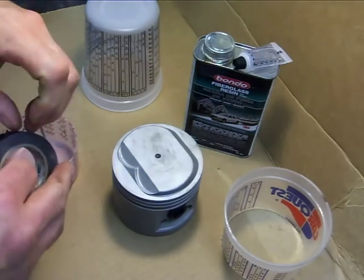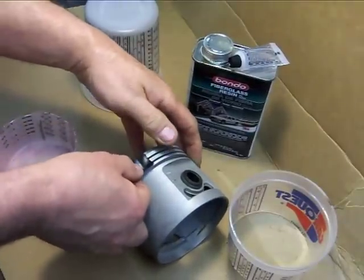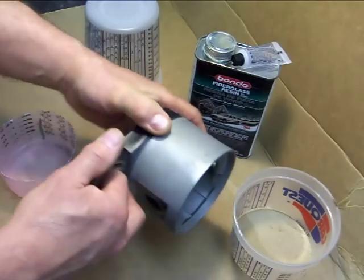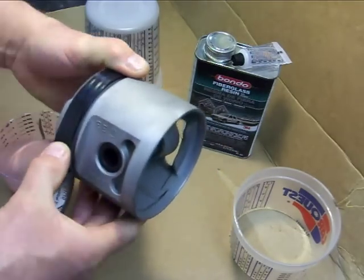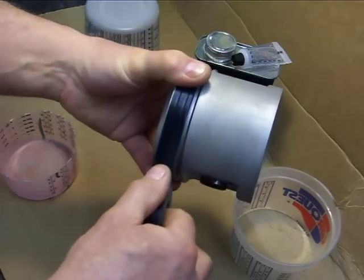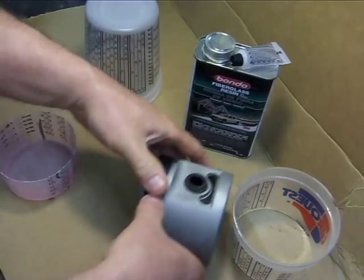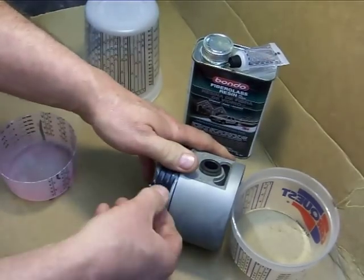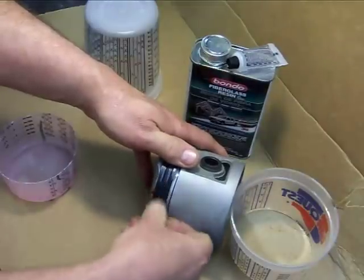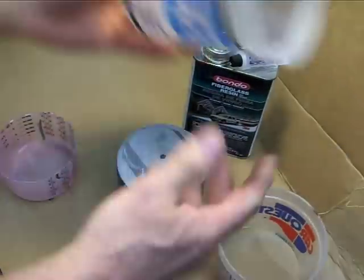The first thing I want to do is make sure that the resin doesn't get down into the ring grooves, especially if you're using a new replacement piston. You want to get an accurate reading so you don't want to lose any of that resin. I'm just going to wrap this up a little bit — get a good overlap and stretch that out.